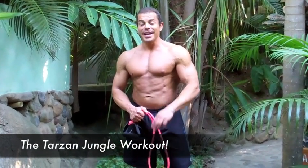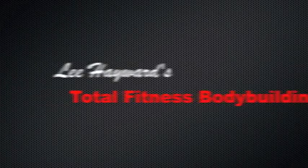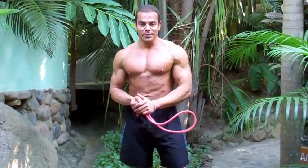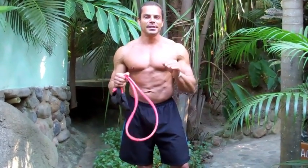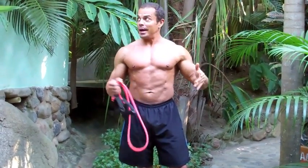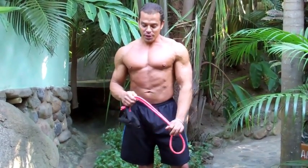Hey, it's your muscle building coach Lee Hayward here and in this video clip I'm going to show you how to do my Tarzan jungle workout. I'm actually on vacation with my girlfriend Trish and we're down in Mexico staying at these beautiful little beach villas just off the beach — little grass huts literally out in the jungle. So obviously there's no gym to train at, but we want to stay in our peak shape. I'm going to show you how to workout using just bodyweight exercises, rubber fitness bands — and this is how you can stay in shape anywhere, anytime, regardless if you have access to a gym or not.